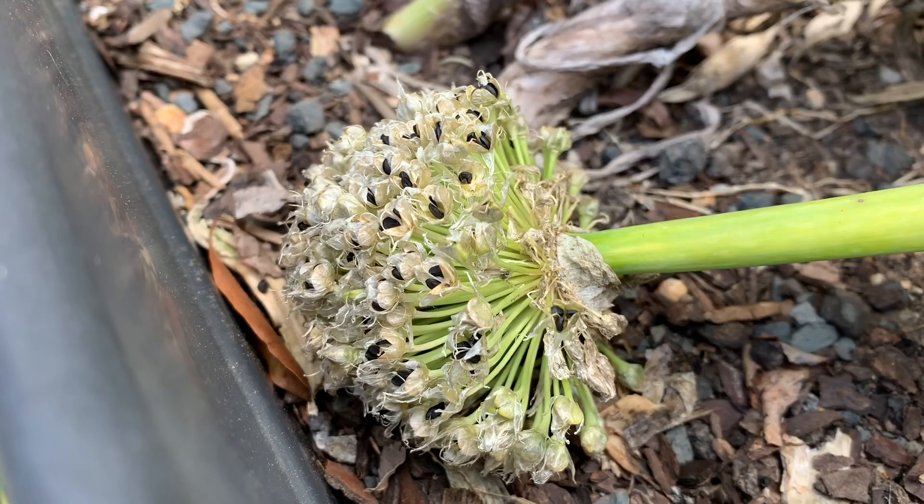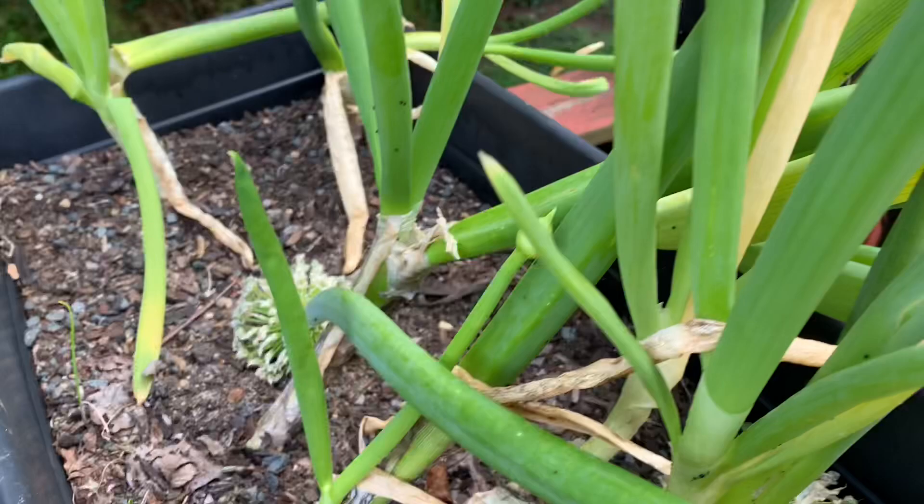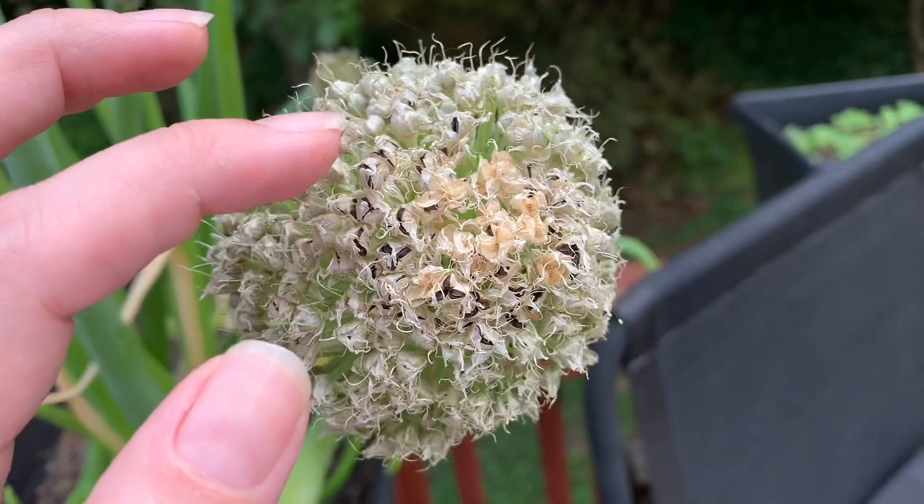I actually don't mind though because right now they've gone to seed and I'm hoping to populate this and grow some more green onions out of there. They do better in cooler weather so I'm really not forcing them, and I got to do a little bit of research to find out when the best time to pick these is.